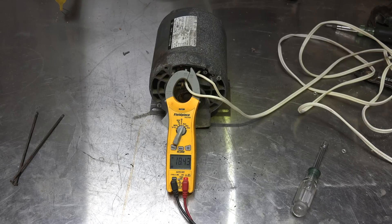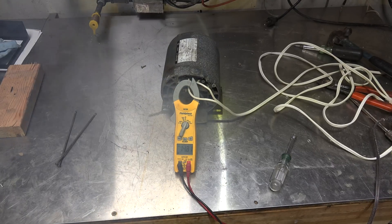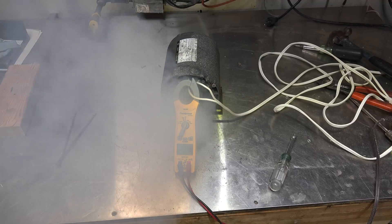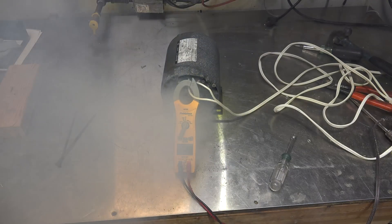You can see we're running much higher amperage than we should. You'll also notice there's smoke coming out of it. Yes, we have smoke, and more smoke.